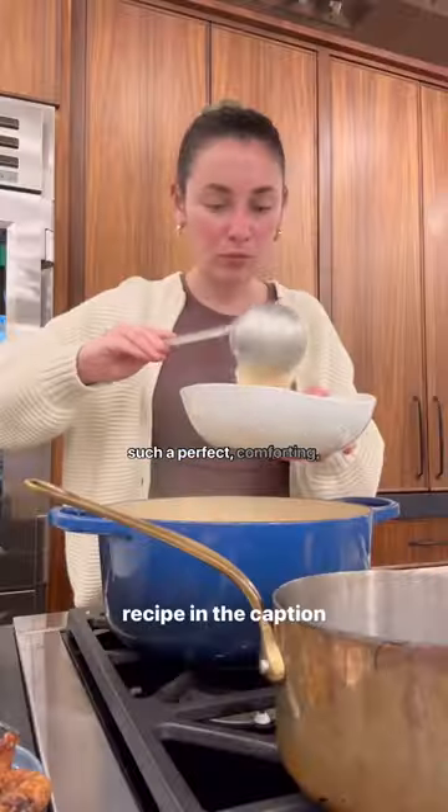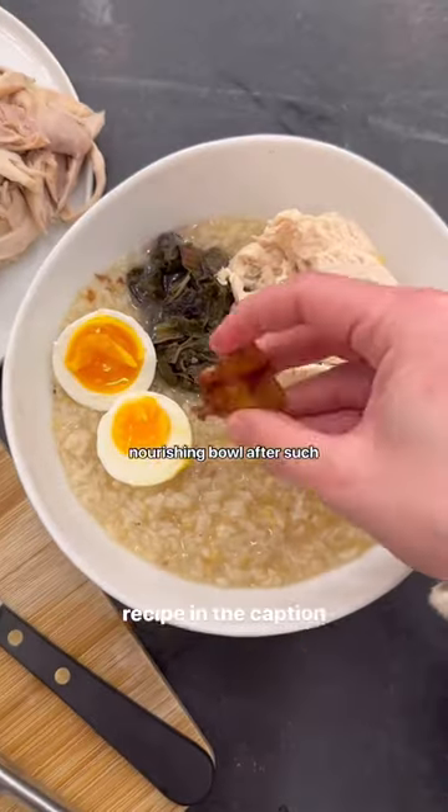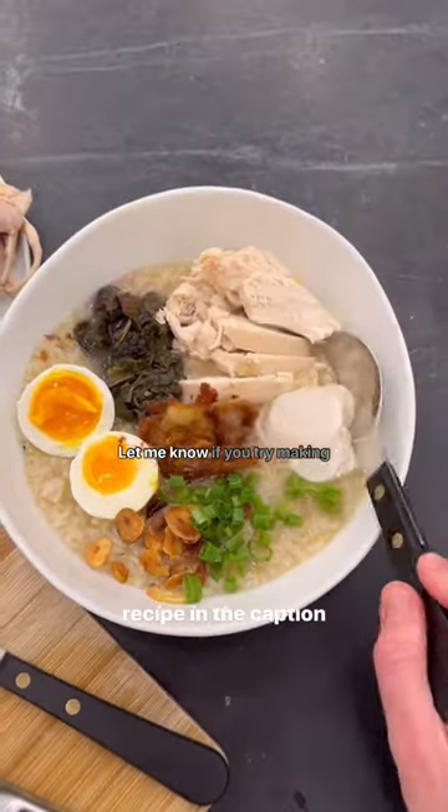And this was just such a perfect, comforting, nourishing bowl after such a gloomy day in LA. Let me know if you tried making this.